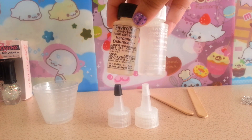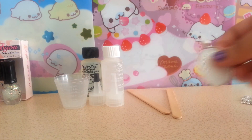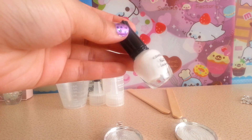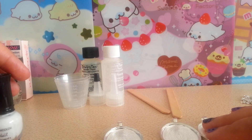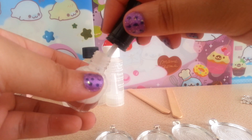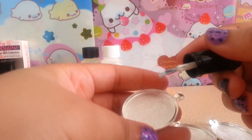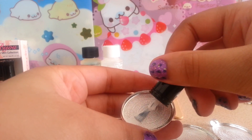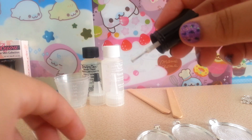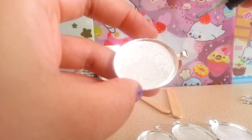First I'm going to put the resin to the side and put my first layer of coating on the bezels. I want mine to be white, so I'm just going to use some plain white nail polish and coat it. You can also add glitter to the nail polish to make it glittery. You can probably use acrylic paint as well, but I don't have any.